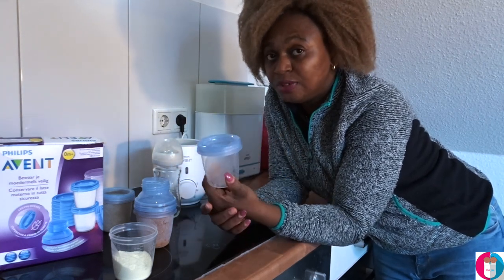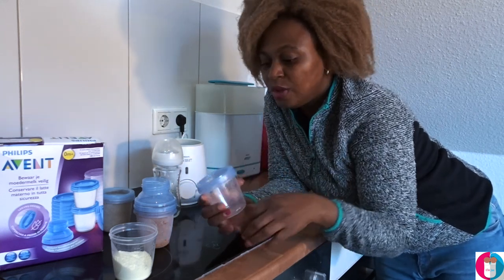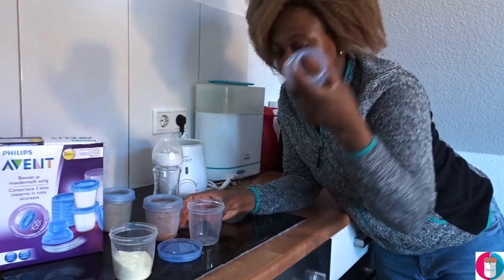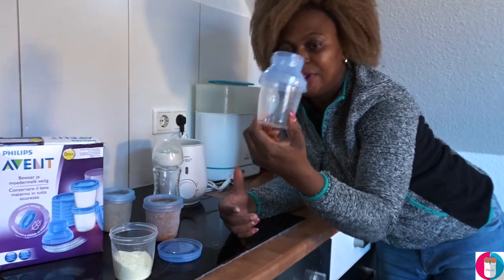I store it in the freezer if I know I'm going to use it for a long period of time, or in the fridge if I know I'll use it within a day. What I do is take the adapter — which looks like this — and put it in here like this. It's really very easy.